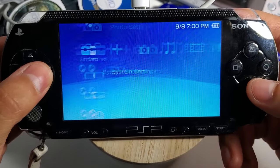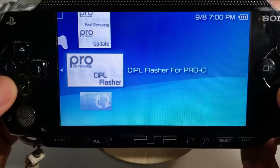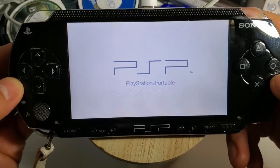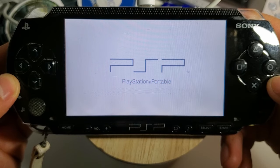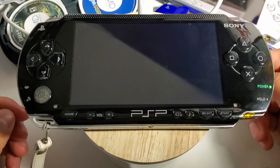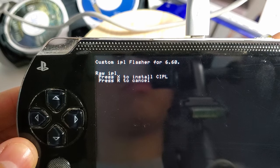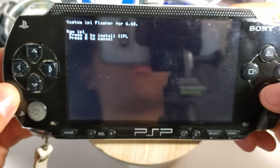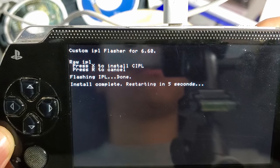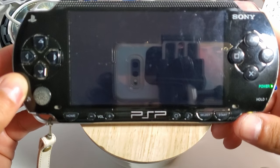The final step: go back into game memory stick and launch the CIPL flasher for Pro C. The reason we use this is to permanently have the custom firmware added to your system. Without it, if you ever power down, reboot, or your device dies, you won't have the custom firmware and would have to use fast recovery to reawaken it. To install, just press X and once it's done it should restart within five seconds.